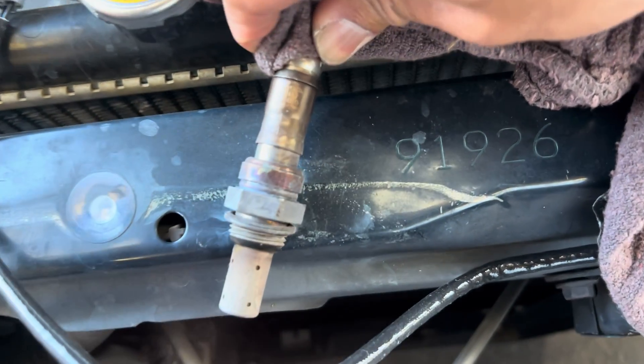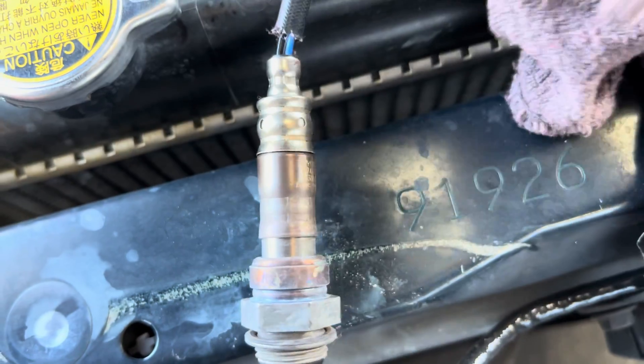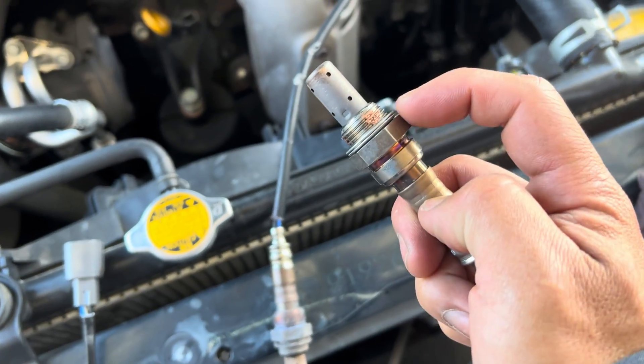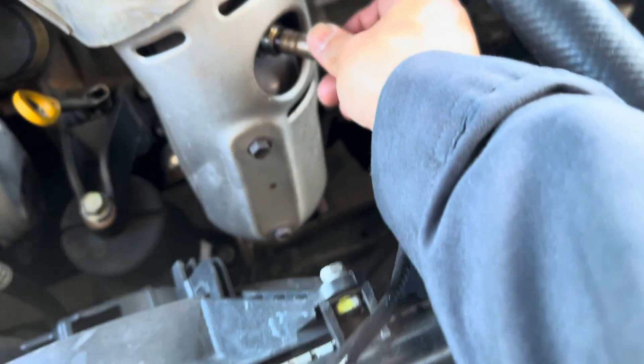It's kind of hot. So this is from Toyota — this is the part number. My new one is the exact same thing. Put a little bit of anti-seize in there and then I'm gonna install my new one.